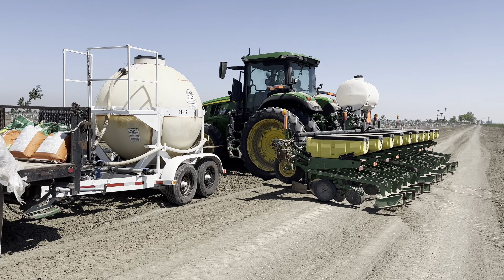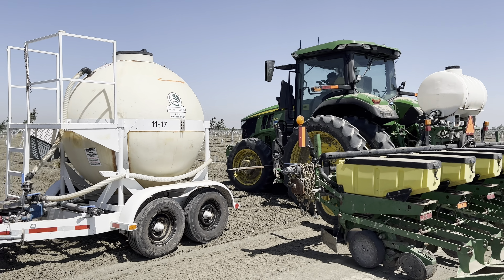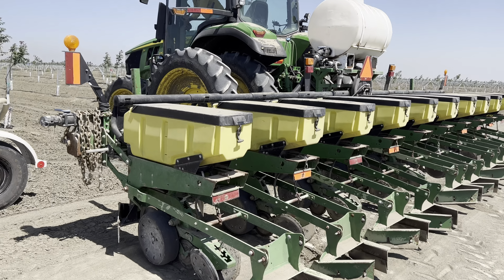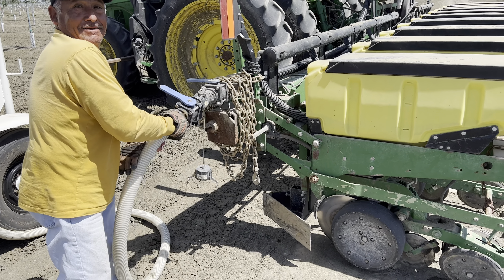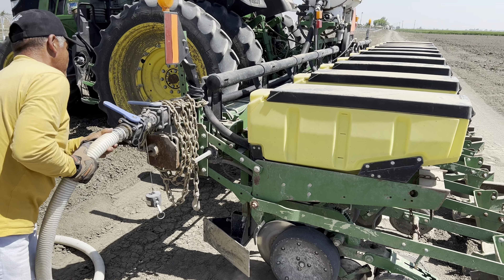Right now it looks like he ran out of seed so he's going to go and fill up the boxes again as well as fill up on chemical. We're currently planting the Delta Pine. It's pretty easy — they just hook up the hose here at the end of the planter and fill up that tank.